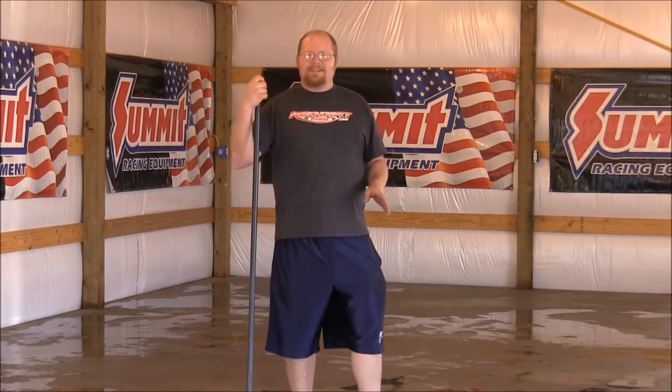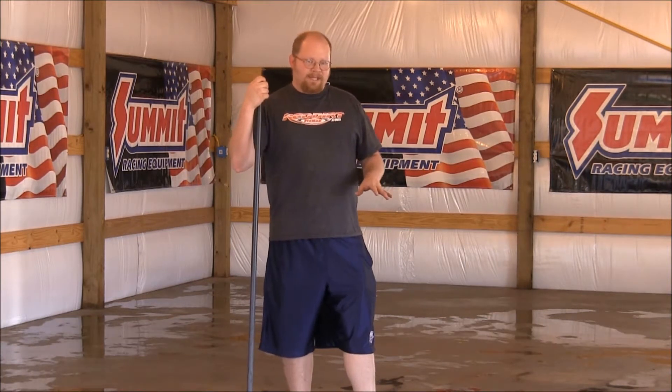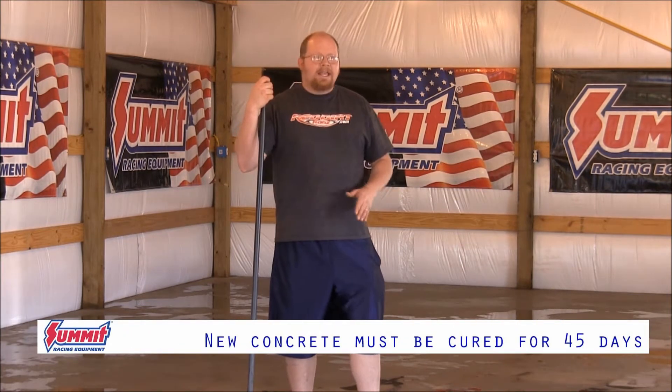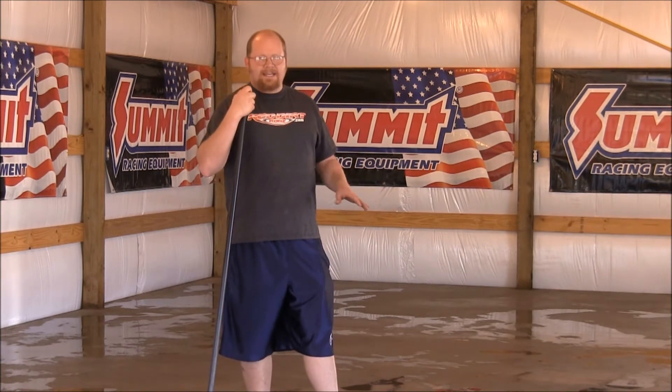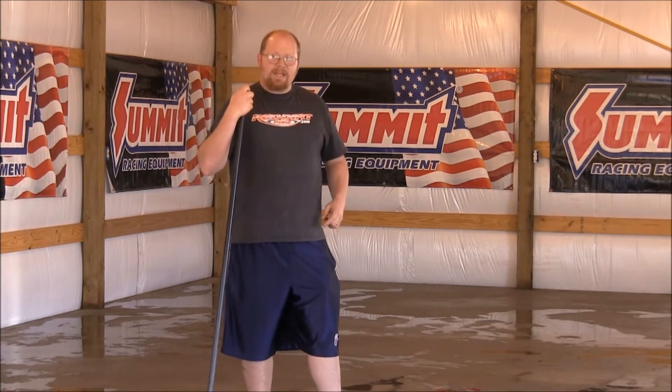How are you doing? This is Jefferson from Red Dirt Rods. Today we're going to be installing an epoxy floor coating from You Coat It that we picked up from summitracing.com. This is a brand new building and this concrete was poured about 30 days ago. It's had time to cure, it has not been treated or coated with any top coat, so it's perfect — primed and ready for this You Coat It epoxy system. We're going to show you the entire process on how to lay down this two-part epoxy system so you can do it in your shop.